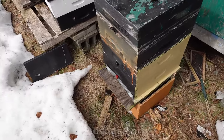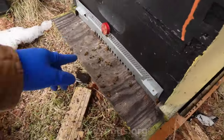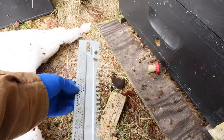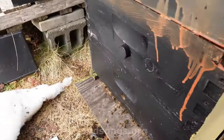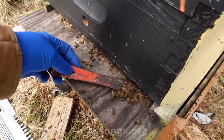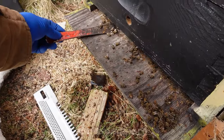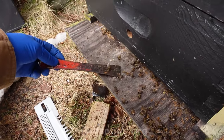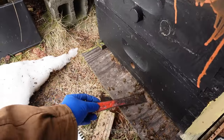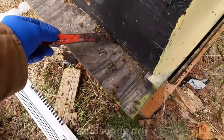This is the third hive next to my house — the fourth is a nuke. We've got some bees getting out and pooping. Let's see how many good bees we've got down here. It's funny — you can see these bees are still favouring this side of the hive. What's this white stuff? That looks like sugar. They're eating and digging into their honey — I can see the debris from the honeycomb.